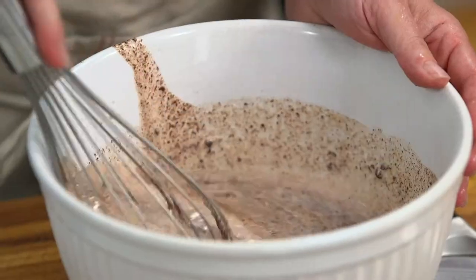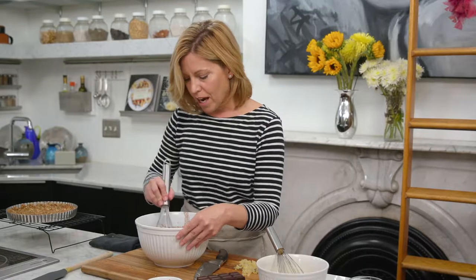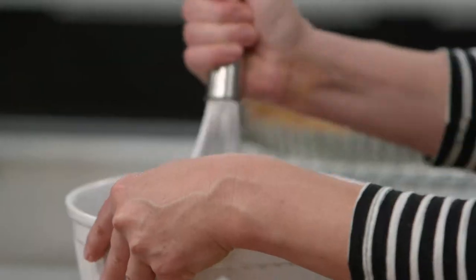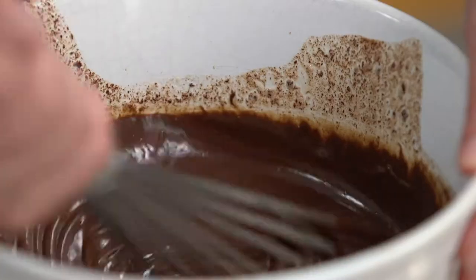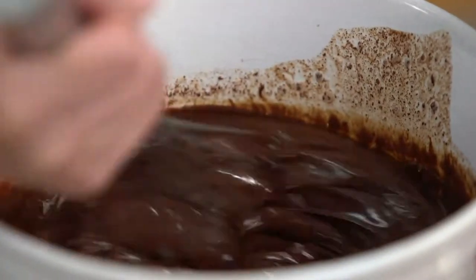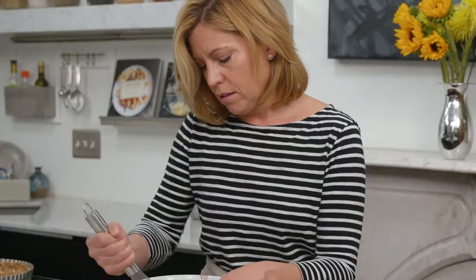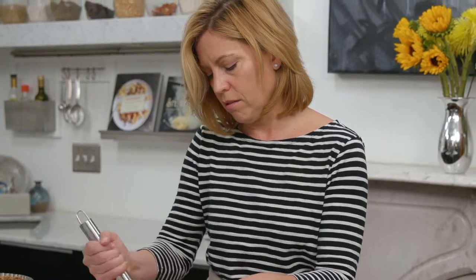Now get all of that chocolate and cream mixed together. If you've ever had a truffle, this is how you make them — you make ganache and then just form it into balls. You could use the same idea of flavoring truffles with bourbon, any kind of liqueur that strikes your fancy, dried fruits and nuts, all that yummy stuff.